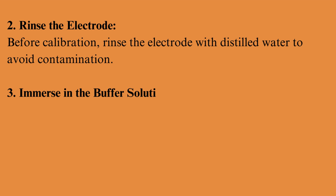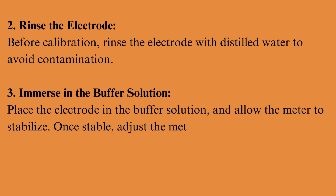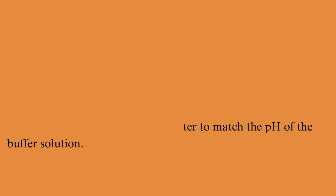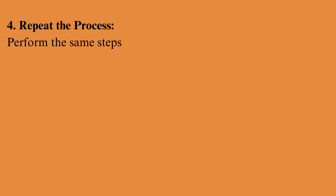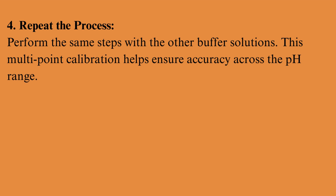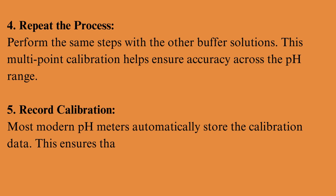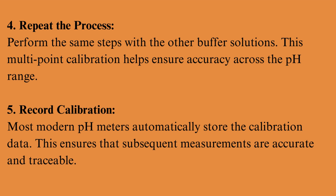Immerse in the buffer solution: place the electrode in the buffer solution and allow the meter to stabilize. Once stable, adjust the meter to match the pH of the buffer solution. Repeat the same steps with the other buffer solutions. This multipoint calibration helps ensure accuracy across the pH range. Most modern pH meters automatically store the calibration data, ensuring that subsequent measurements are accurate and traceable.